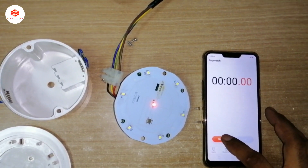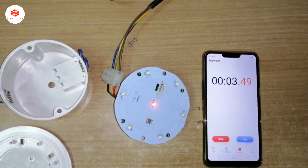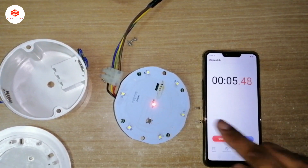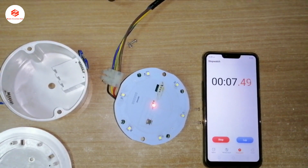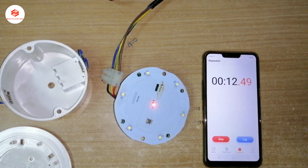We run a stopwatch for around five minutes, give the supply to this light, and then check how many minutes the LED can stay on. The timer is running now.